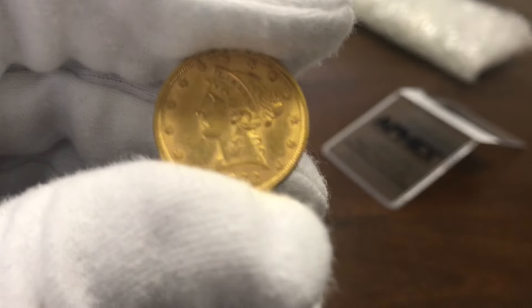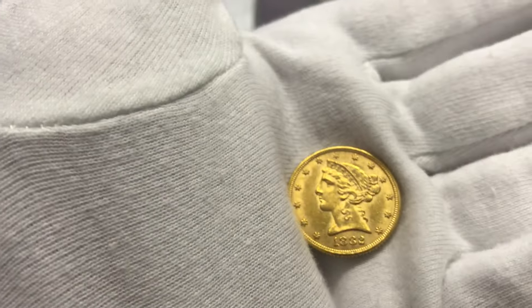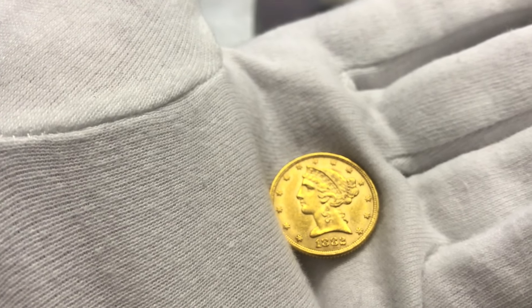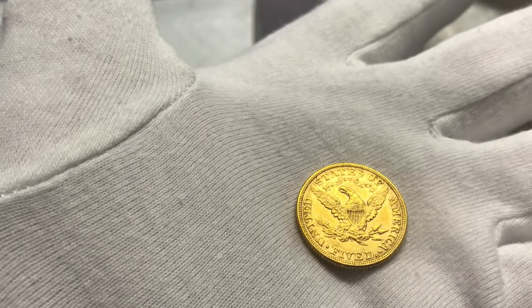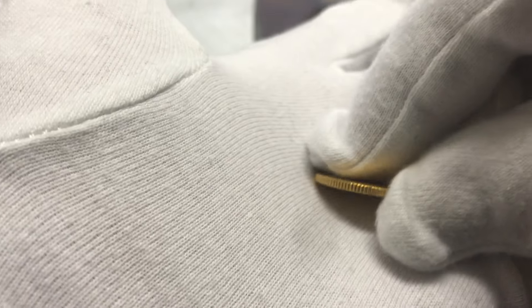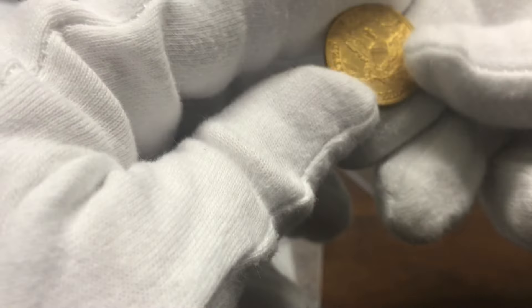As you can see, it's an MX five-dollar Liberty half eagle, a random year. Let's give this a good look. It's 1882 — some very nice looking coin right there.